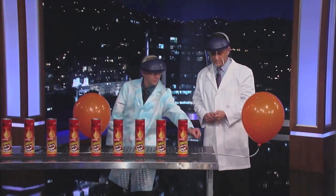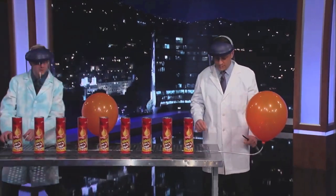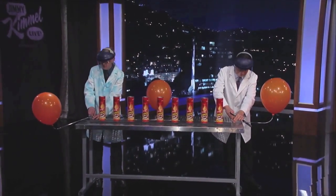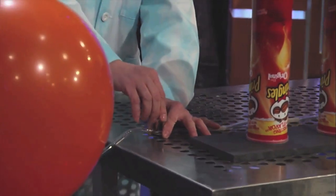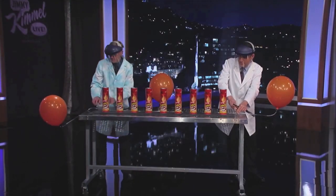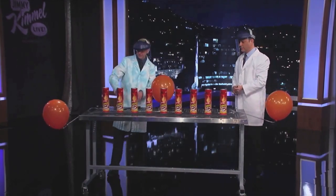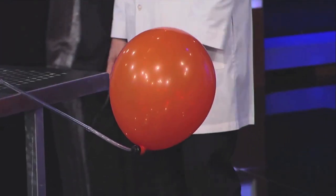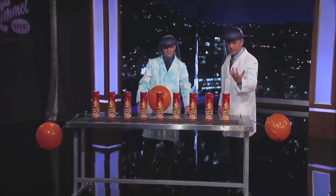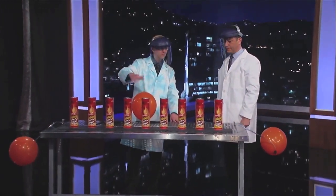First step is you're gonna just kind of spin that little knob there — that's gonna release the hydrogen. Just turn that until the balloon starts going down. There it goes. And so now this is gonna purge the air from the cans. We can see the balloons going down; the hydrogen is replacing the air in the cans. So it's pushing the air out and filling it with hydrogen.